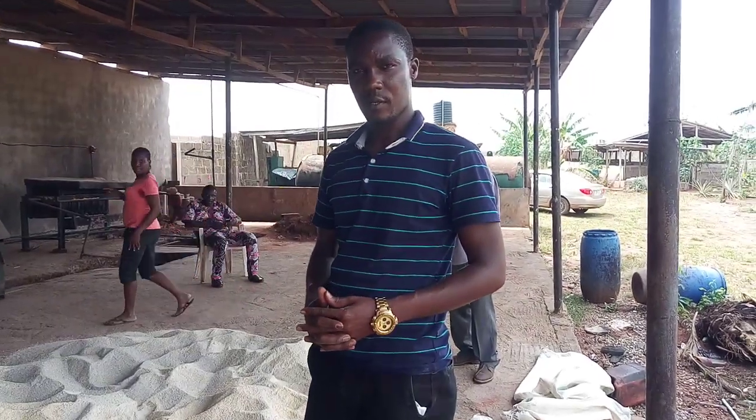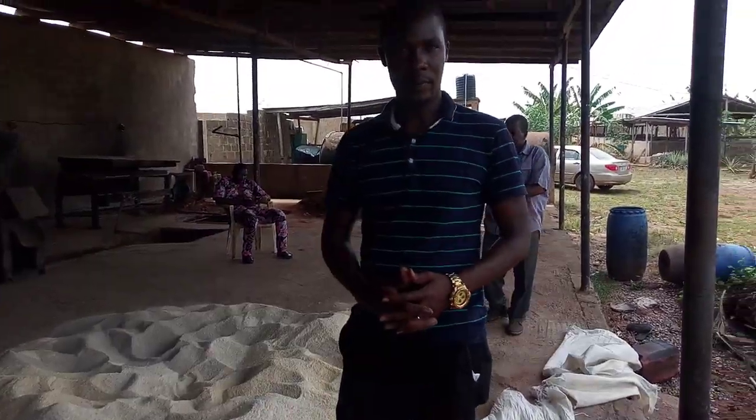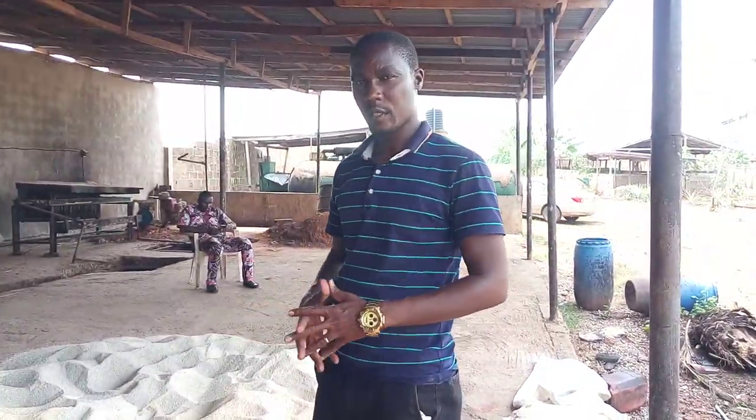Mr. Amos Kesta, the CEO of Mr. Amos Consultants and Services Limited. Today we are bringing our official video on feed formulations.